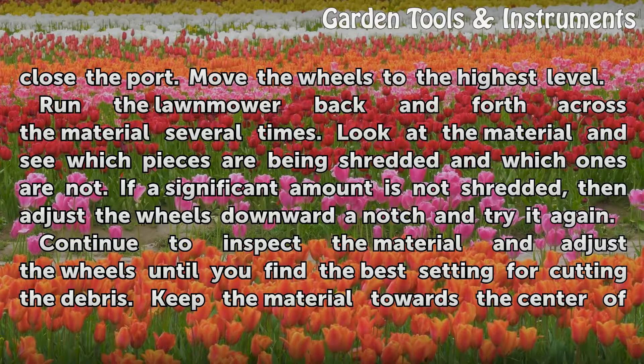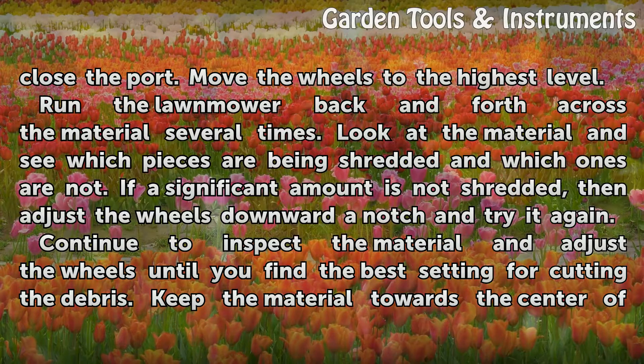Run the lawnmower back and forth across the material several times. Look at the material and see which pieces are being shredded and which ones are not. If a significant amount is not shredded, then adjust the wheels downward a notch and try it again.